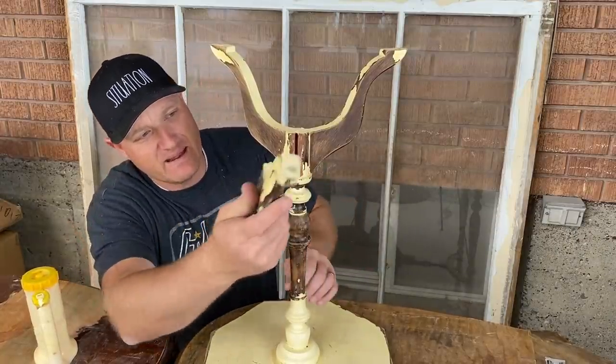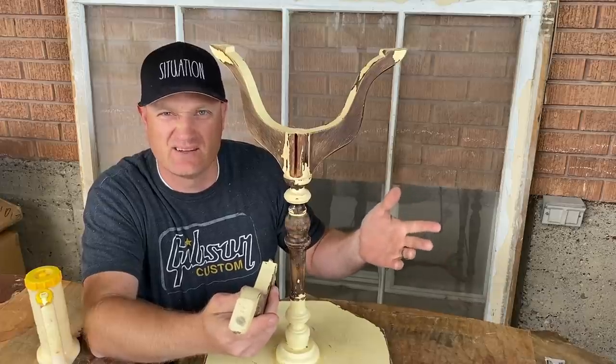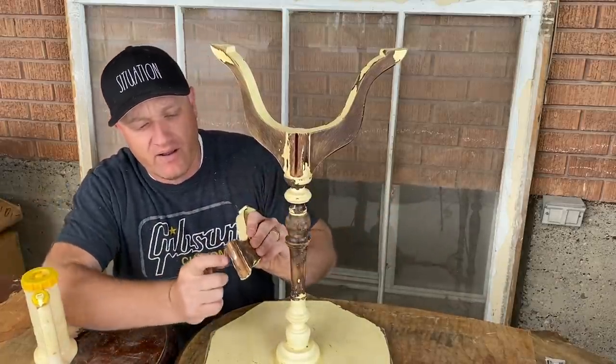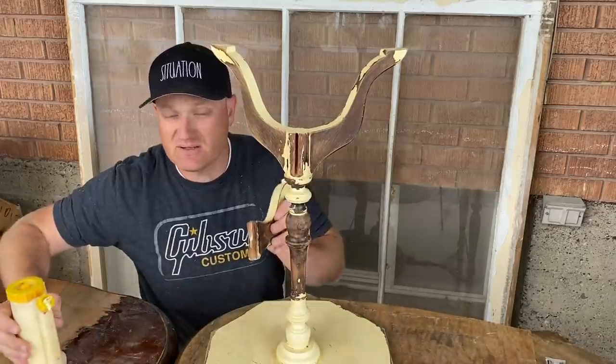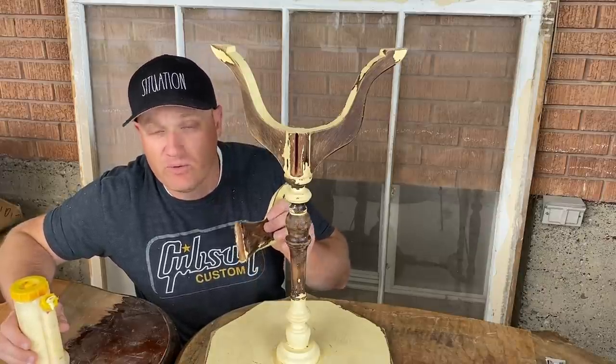Next up, we've got this leg that broke off. It didn't have any mechanical fasteners — meaning like screws or nails or anything like that — it was just glued on, so that's the way I'm going to repair it. The wood actually split and broke right here, but the glue bond held. So I'm just going to glue it because that bond is still strong and we'll get a new bond where the wood broke.